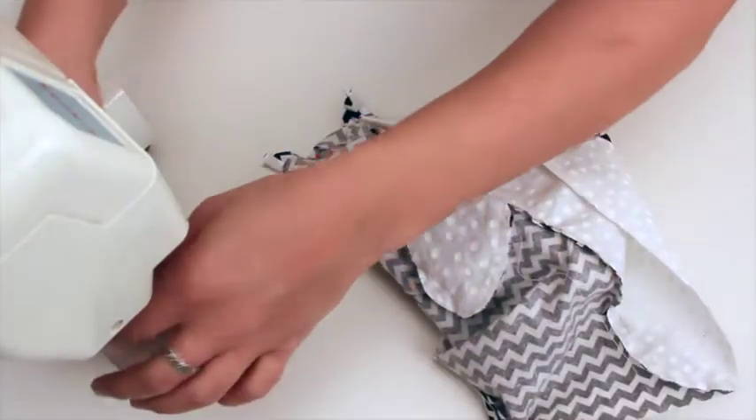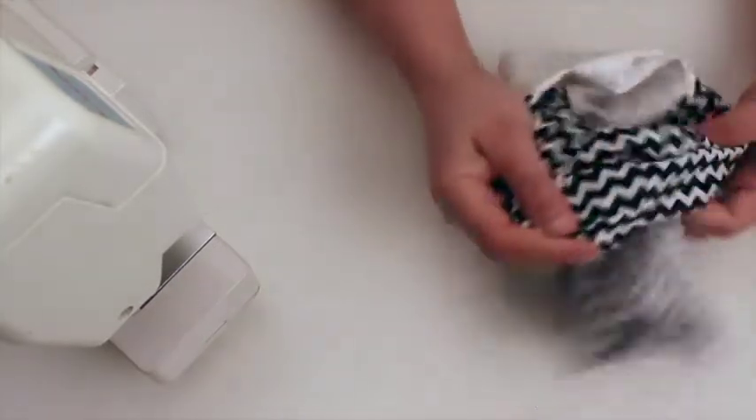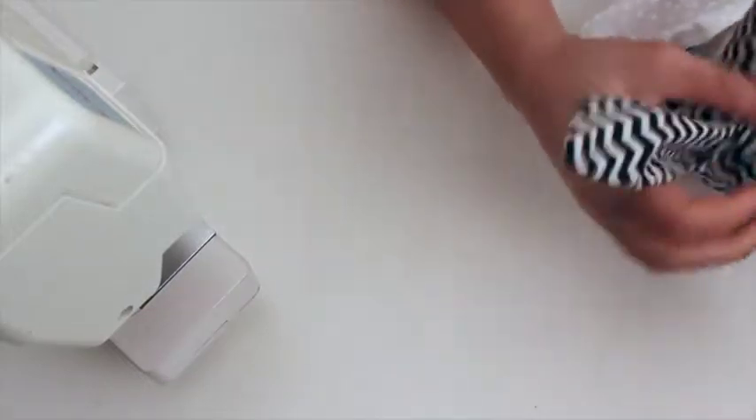I'm just going to use my machine to run a wide basting stitch. So there I have my bunny ears basted in place. Now I can really check placement without those pins in the way. I always think they could stand out more than they do, but I think that's pretty close.